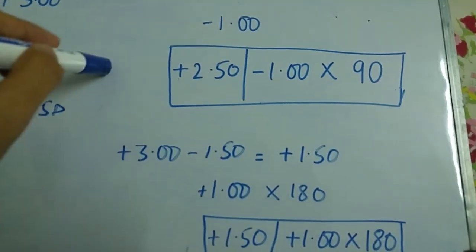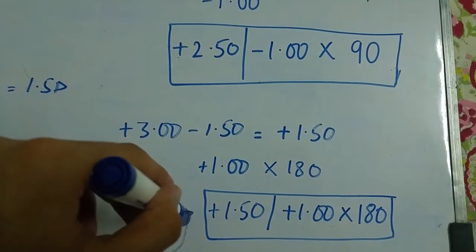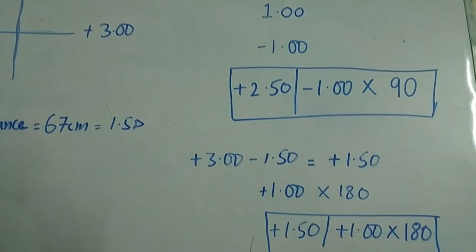Basically, these two results are the same. This is how you draw and interpret an optical cross.